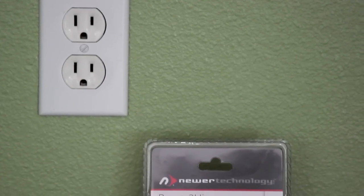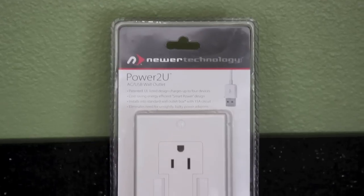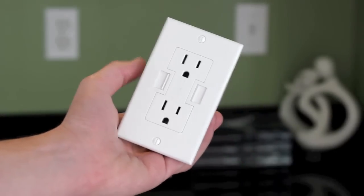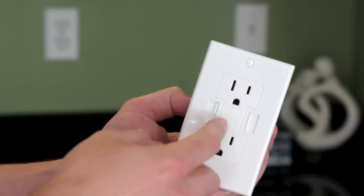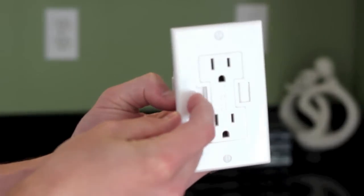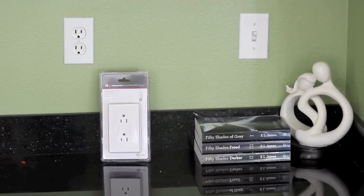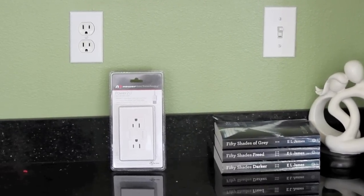So what is a USB wall plug you might ask? Well, it's simple really. All it does is it adds USB charging ports to your wall plug. There are many different designs and variations of these type of plugs, but most of them, like mine, feature two normal plugs and in addition add two USB charging ports. Now these ports do support USB 2.0 and USB 3.0. Alright guys, let's go ahead and install this USB wall plug.